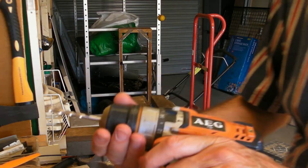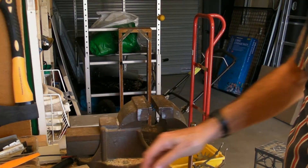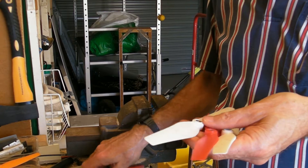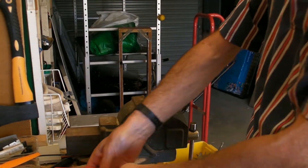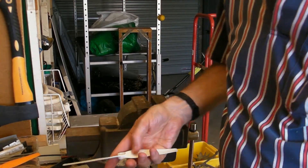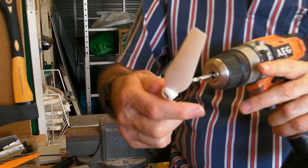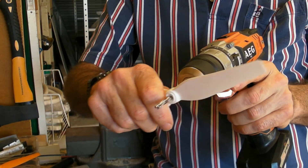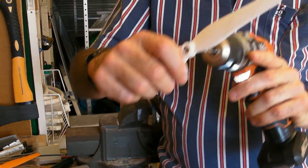I've got my 5mm drill in place and I've got a bunch of Syma X8 compatible propellers. This is the process of how to get them ready for the Bugs 3. It's simply popping this in the back there, a quick squirt and out — same here.